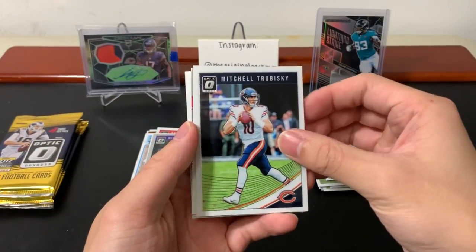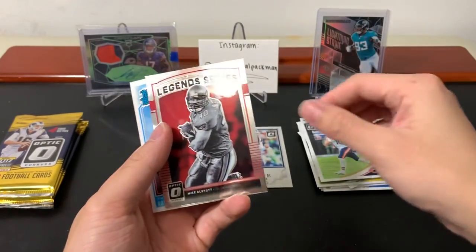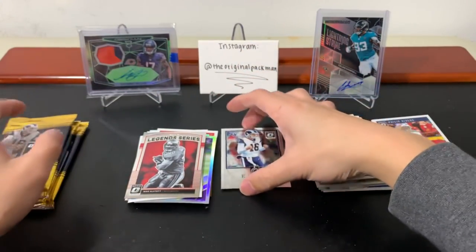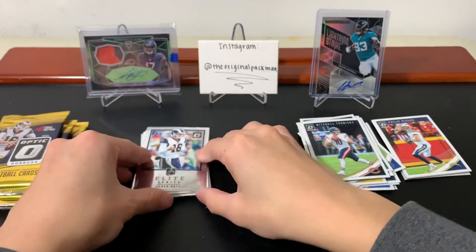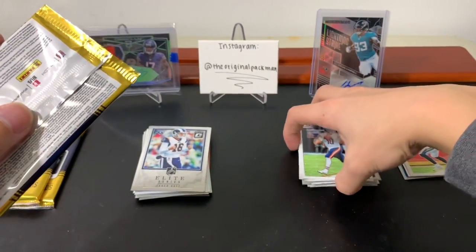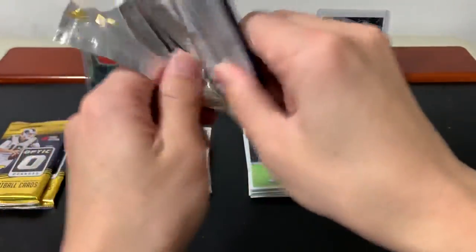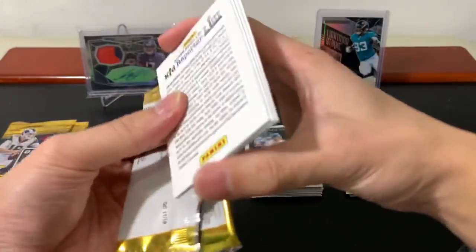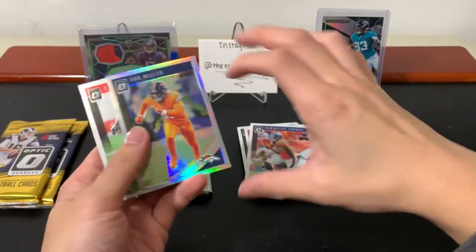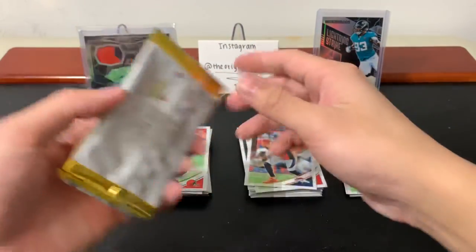They've done a great job this year in all their sports of making the retail exclusive parallels really good. Legend series — Mike Alstott and Royce Freeman. Putting them all in one pile — I'm notorious for my random pile that makes no sense, and yeah, that's how you know it's me and not some imposter. I always have a plan and then deviate from it. Rattley and Miller, nothing crazy there.